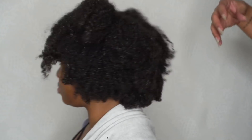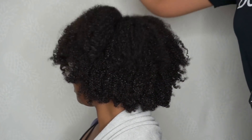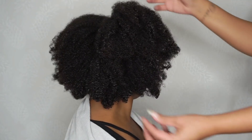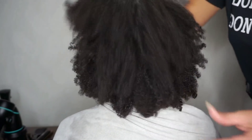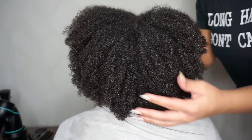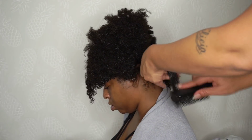First off, we went ahead and cleansed Denisha's hair. She slept with deep conditioner in overnight, we rinsed it out and left just a little bit in on her ends. As you can see she has extremely thick hair and we have tried to give her a blowout before but it was very unsuccessful, so we're ready for this.